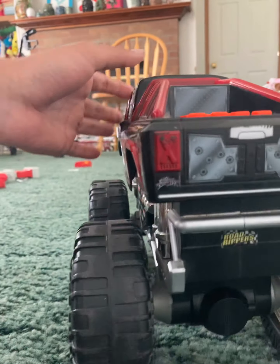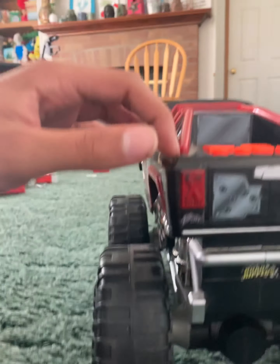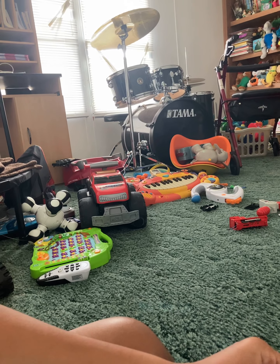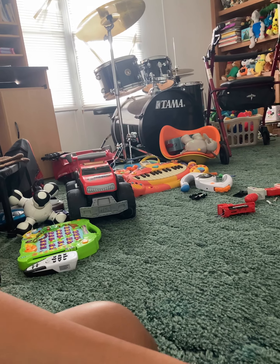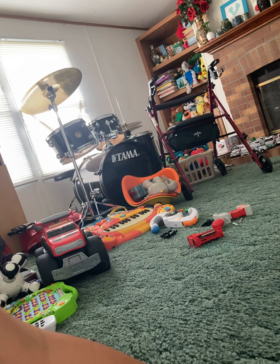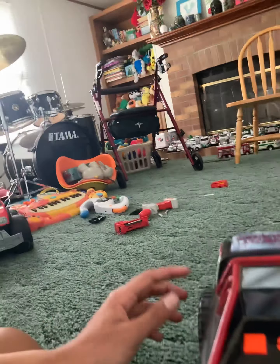When I first saw it, it was dirty — like real dirty, dirty as heck. The top of it was decent but the bottom of it looked rough. Let's just put it this way: somebody loved this truck, somebody really loved this truck.